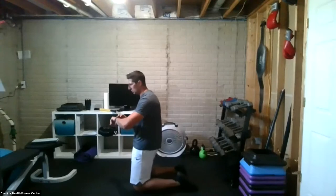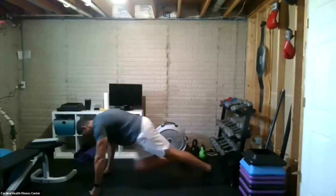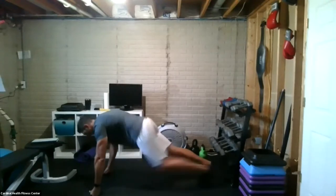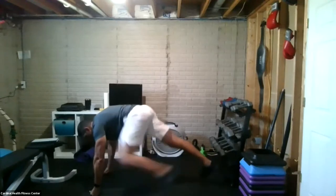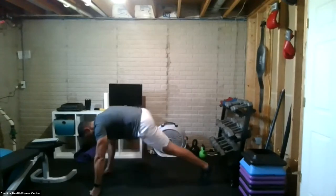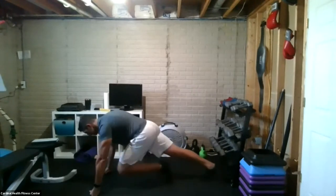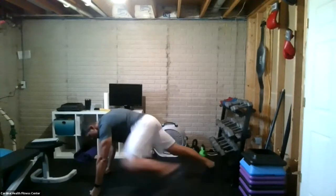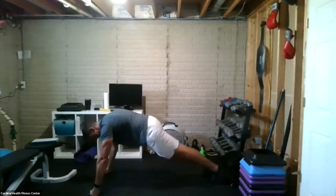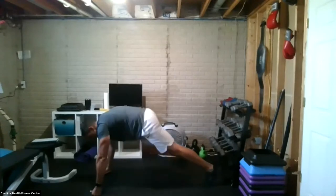Keep the numbers — 16 mountain climbers, eight Spider-Man lunges. Three, two, one — go. Spider-Man challenge at range, drive the foot up. Just draw on that plank. If you need to, just hold the plank. Five, four, three, two, one.